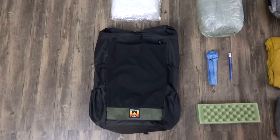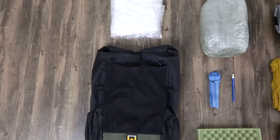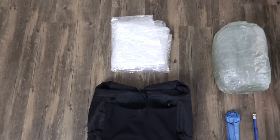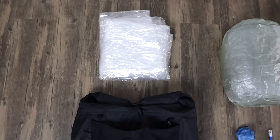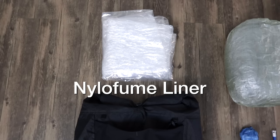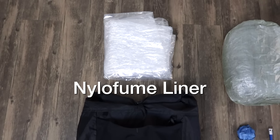Because I am starting with a pretty wet trail this year with the AT and then probably going to get some rain on the Great Divide Trail, I have a pack liner. This pack liner is made out of a material called Nilo Fume — really great, nice and big, has plenty of room for everything in my pack plus a little bit more.